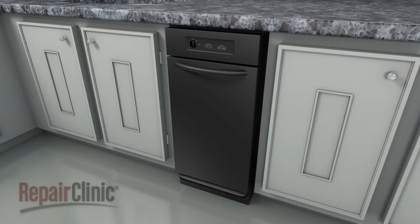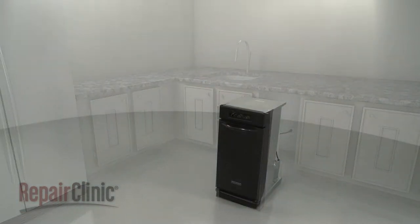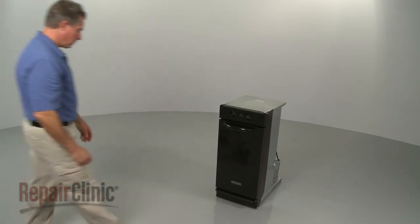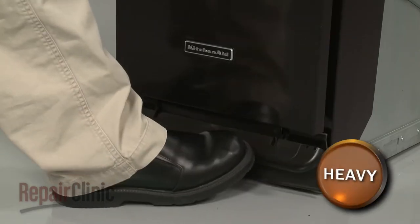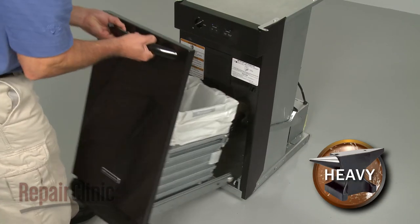To do this, you may need to uninstall the trash compactor from the cabinet. To replace the selector switch in your compactor, first depress the foot pedal. Pull the container drawer assembly forward and lift it off of the track.